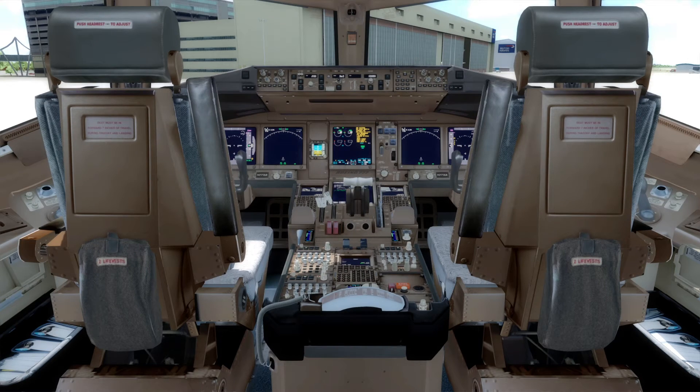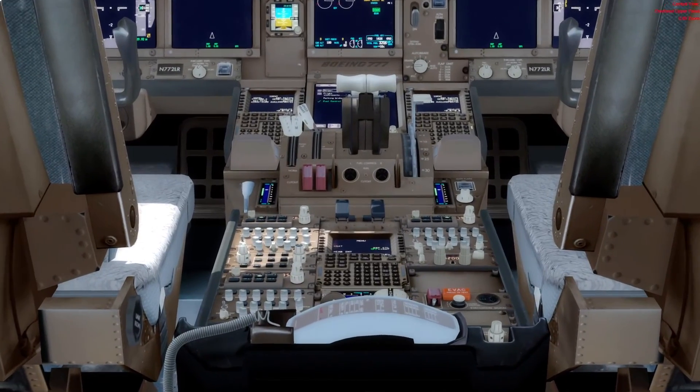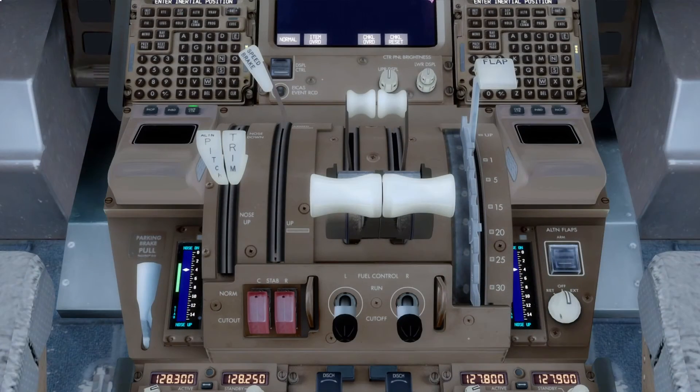Hello, Dufra911 here, and today we're going to finish taking a look around the flight deck of the PMDG 777 by looking at this central area of controls which sits between the two pilots. So let's jump straight into it.